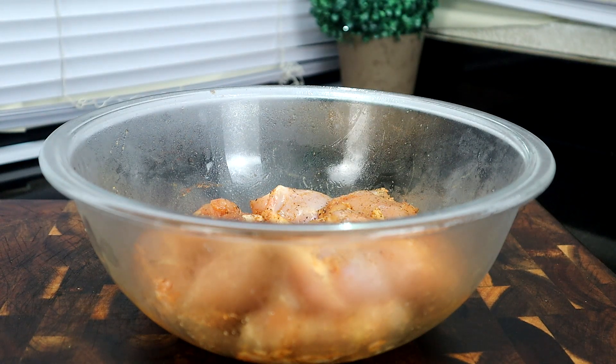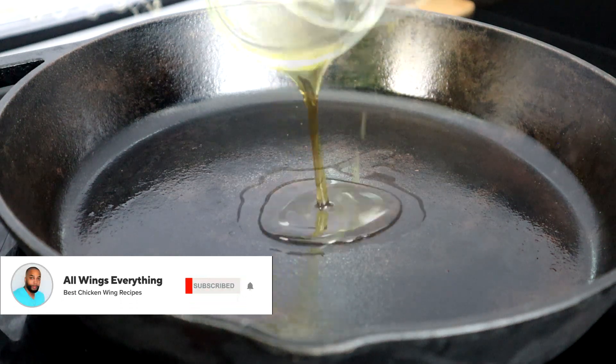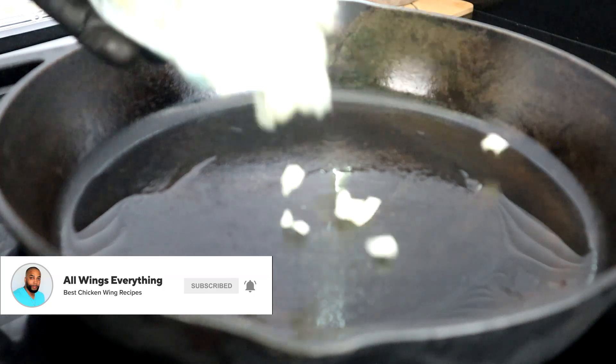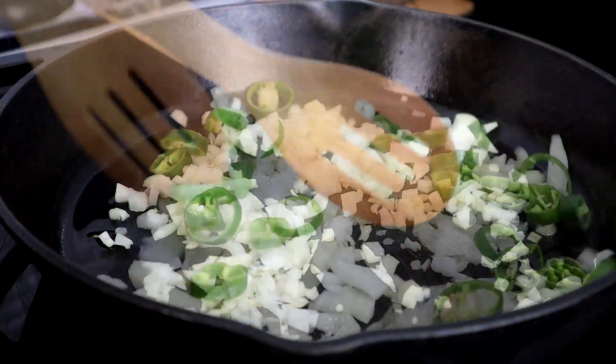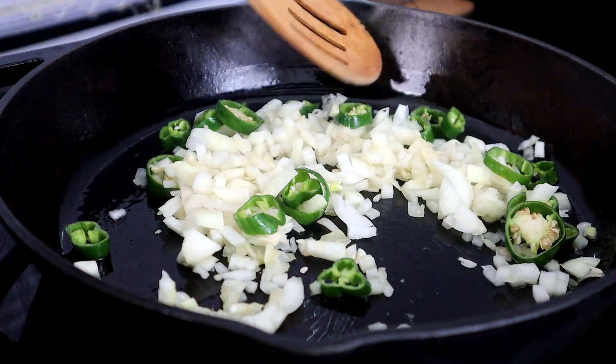Let's move over to our cooktop and get these babies in the pan. Let's start off by heating up our olive oil in a pan to a medium heat. Once you get that oil up to temperature, add your onions along with your jalapeños and cook that for about five minutes to get those onions and jalapeños softened.